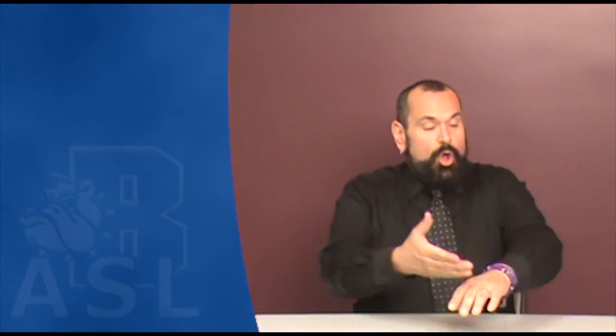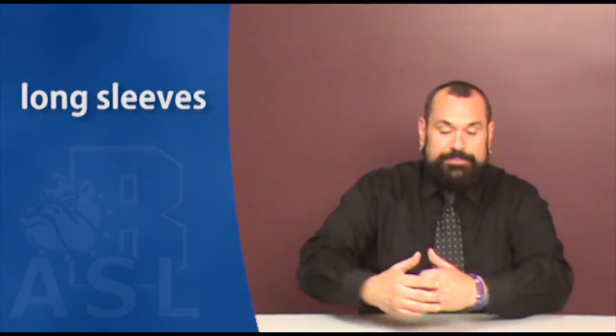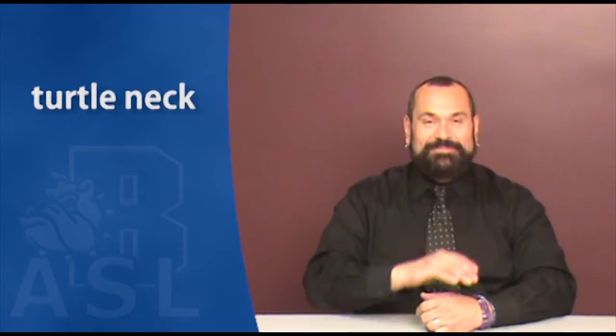Blouse. Shirt. Sweater. Short sleeves. Long sleeves. Turtleneck.